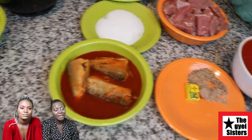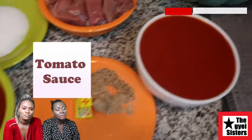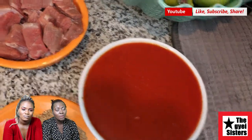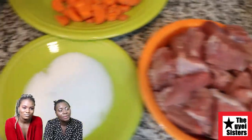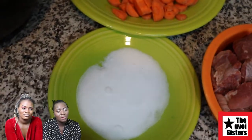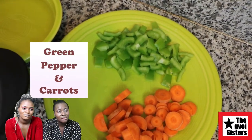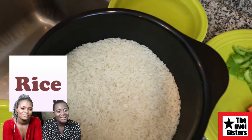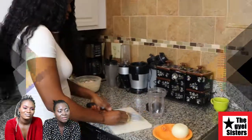Mackerel — you can get it from the African market. Seasoning, tomato sauce, beef, salt, green pepper and carrots, rice, oil. It's time to cook.